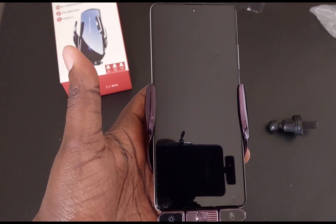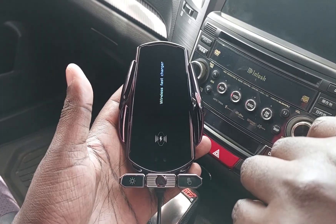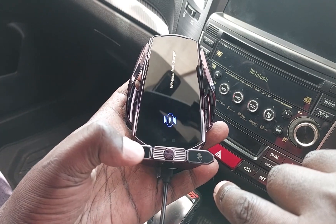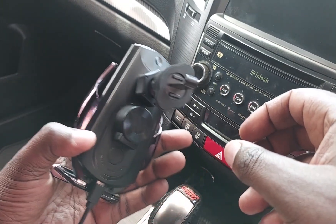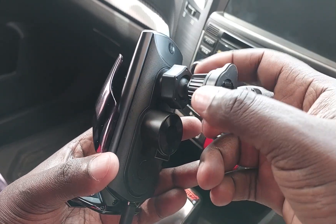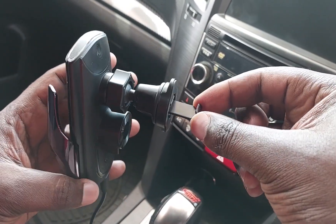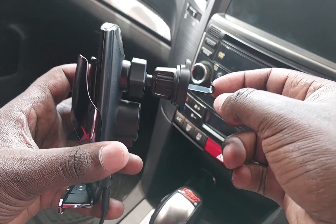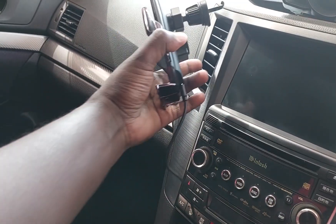We should try it in the car to see how it does the job. We already have everything set — the charging part, everything. This is the side yard and scene. To connect the holder, you insert it in here and then tighten it to make it fit. This hook is adjustable, so once you plug it in you adjust it to hold. I'll be putting it right here.